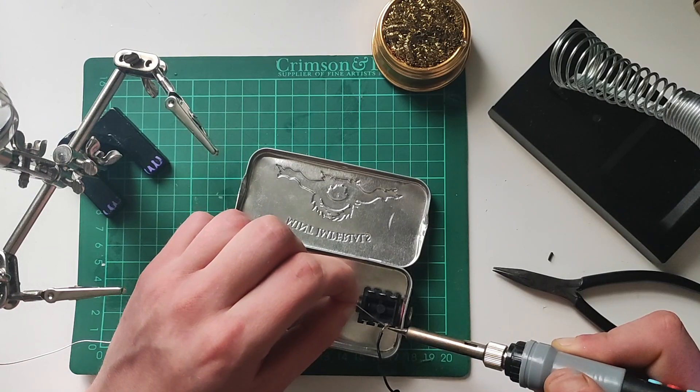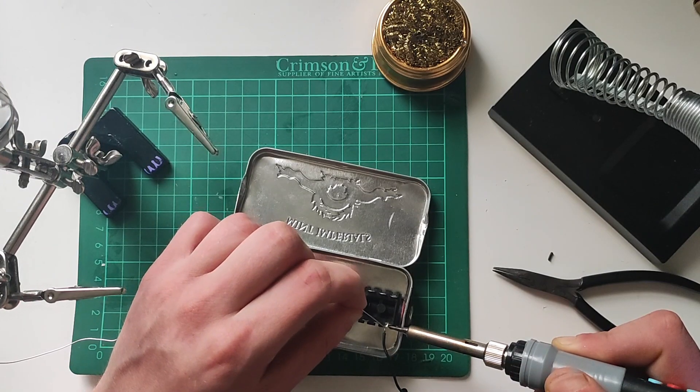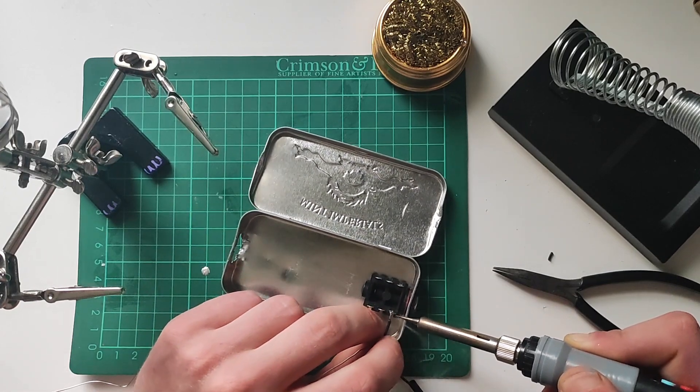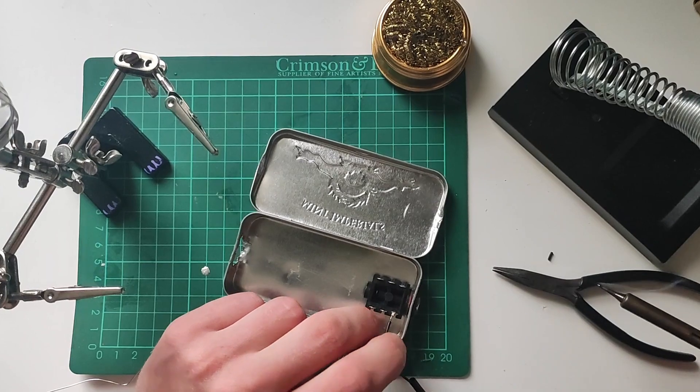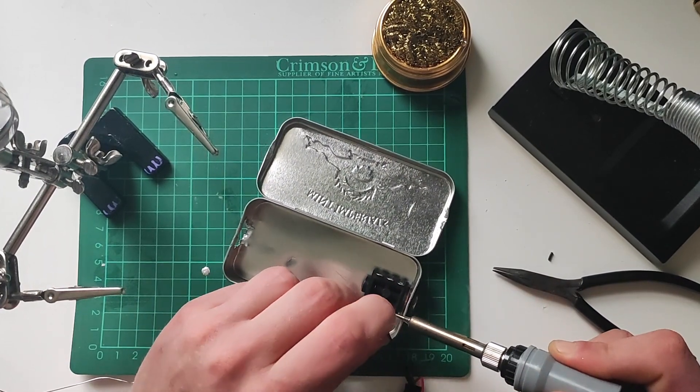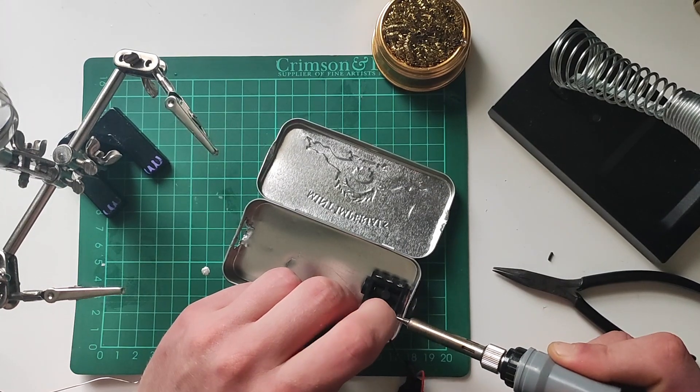The first thing we do is solder the ground wire of our battery socket to the sleeve of our jack. The reason we connect it here and not directly to the Arduino is so that the pedal only turns on when we've got a sustain pedal plugged in. Otherwise the battery would run flat when we weren't using the pedal.